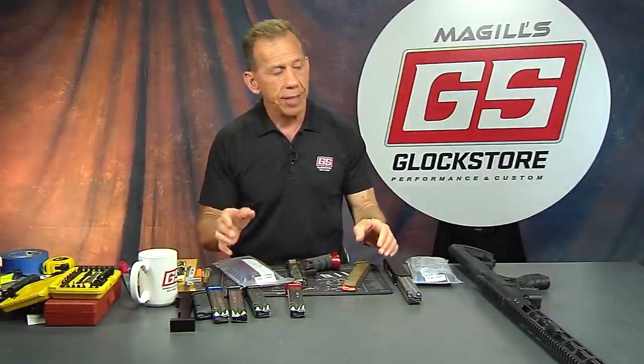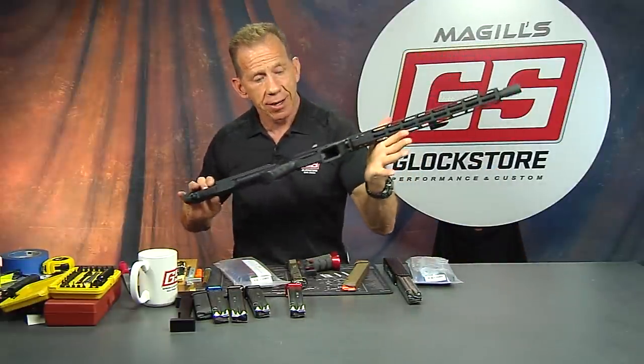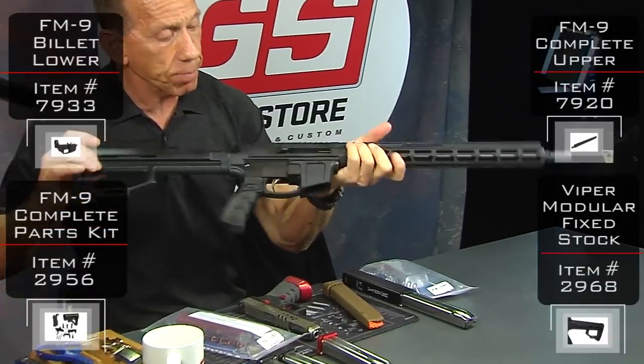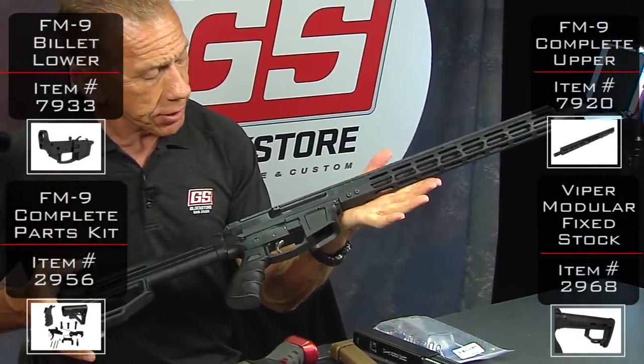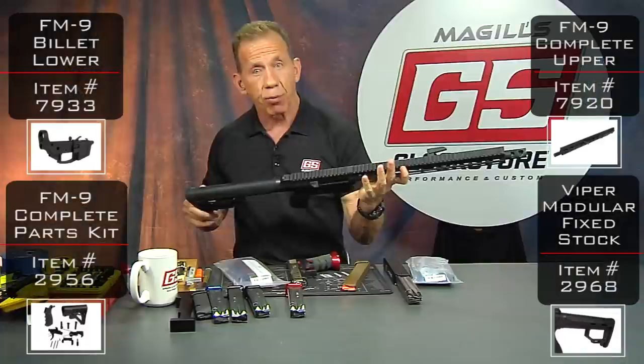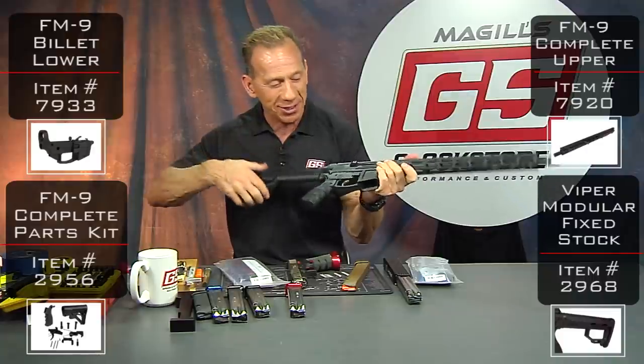How and why would you use that? Well, if you're shooting PCC — pistol caliber carbine — you can load up once and shoot multiple stages on one magazine. You shoot a couple of stages on one magazine.